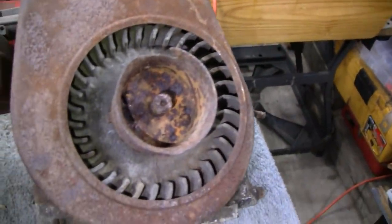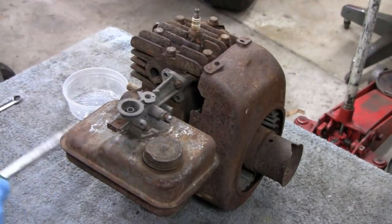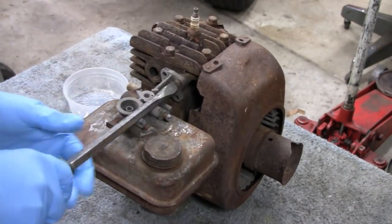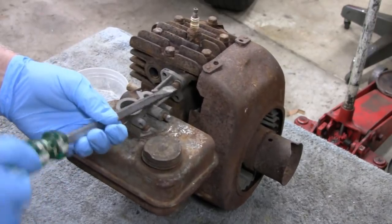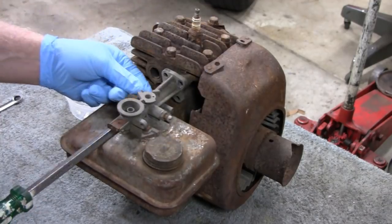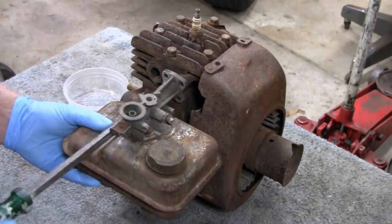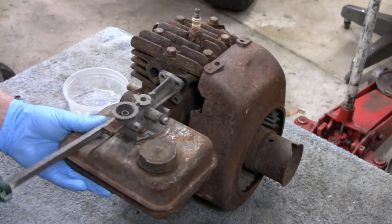Let me throw you on a tripod and start taking this apart. First thing we'll do is take off the stuff that looks easy - take the gas tank off. Wow, came loose right away. Get that out of the way and we'll be able to soak that carburetor.